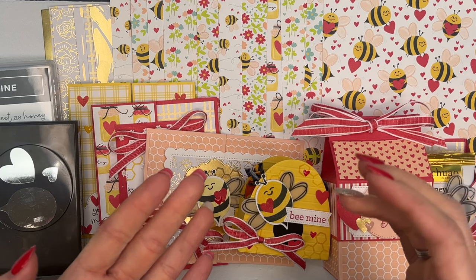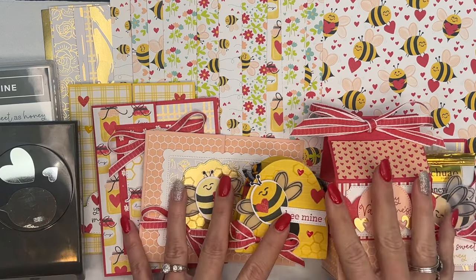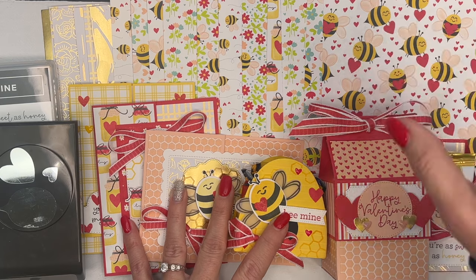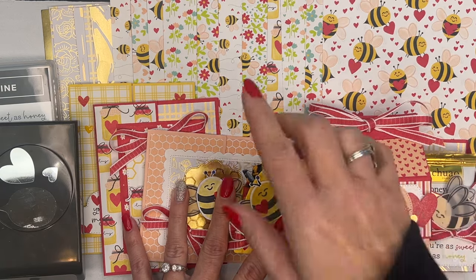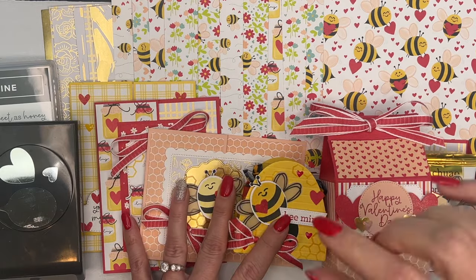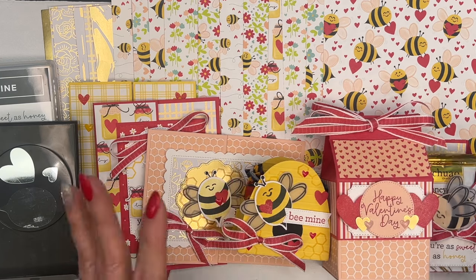Included in your kit, you're going to have a lot of goodies. Not only are you going to have the six project kits, you're going to have a quarter pack of the adorable Be Mine Designer Series paper. You'll use some of it on your projects, but you'll have a lot left over for other projects. You're also going to get a quarter pack of the Celebration Most Adorned paper.